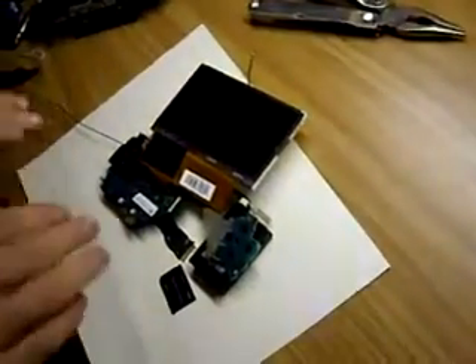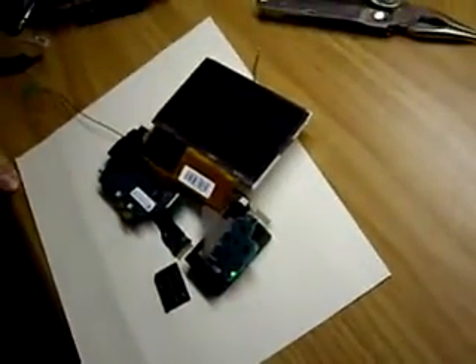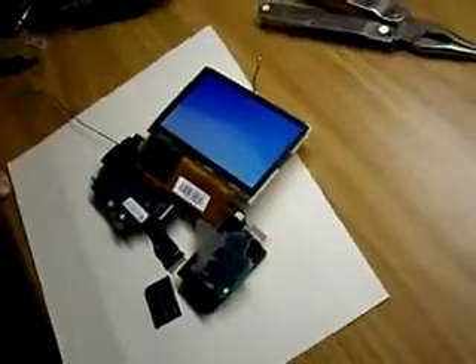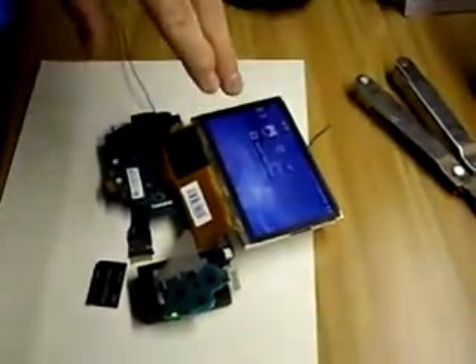Okay, so here's the setup. I have no memory card in the unit right now. I'm going to turn it on. You can notice — no memory card.